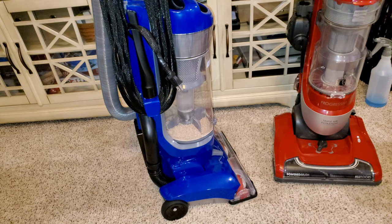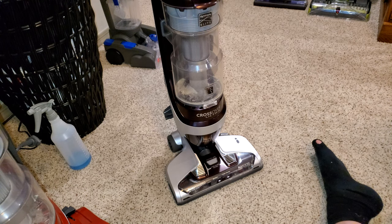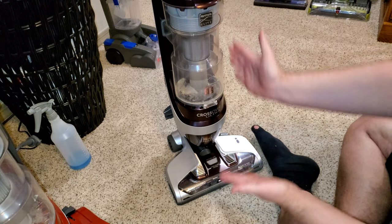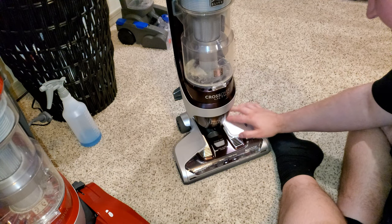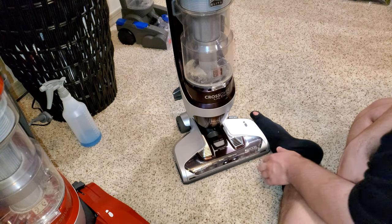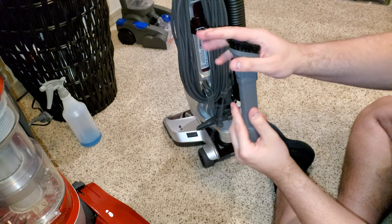As our top model, the Kenmore Elite Crossover Ultra is $260 on Amazon. It has more features than the other one with the same filtration system — literally identical cyclones and filter type. But it's slimmer and lighter. It also has a separate power nozzle with the ability to turn off the brush roll — there's a motor you switch on or off depending on whether you want to clean carpet or hard floor. It also has a 35-foot power cord and comes with a two-in-one dusting brush and carpet tool combo.